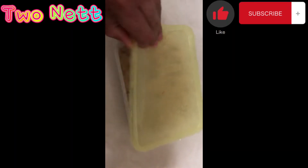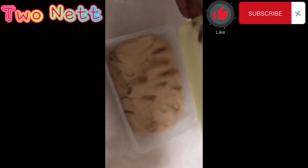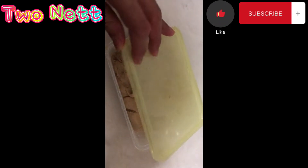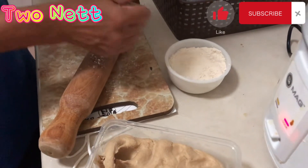After kneading the dough, put it in a tupperware and leave it for 10 minutes. And then now, let's try to roll the chapati.